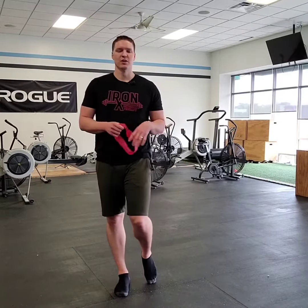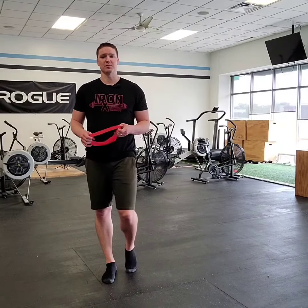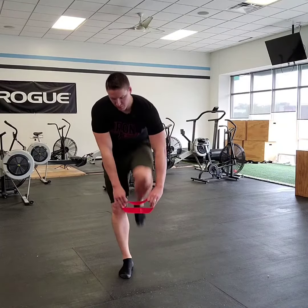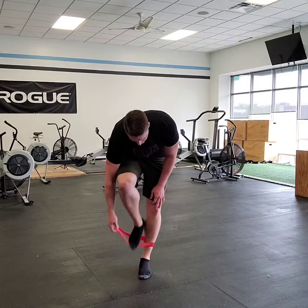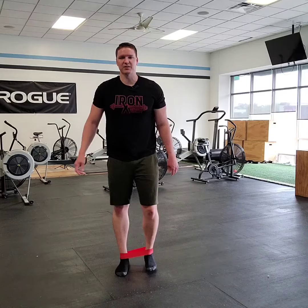What's up guys, here's another great ankle stability exercise you can do as part of a warm-up or just a daily exercise to strengthen up those ankles. So what we're going to do is slip the band around our ankles, basically right around those ankle bones.